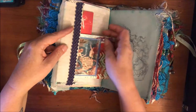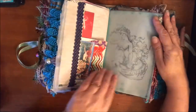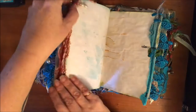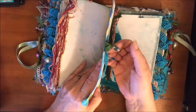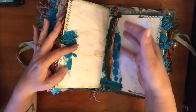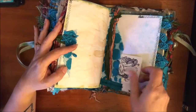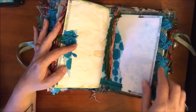Here are some more little tags that I made, a vellum piece, some more little doodads and scraps. This you could use as a tuck - I did not put anything in there because it was already getting a little chunky, but that's a really pretty page.